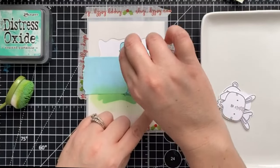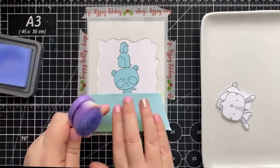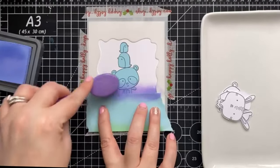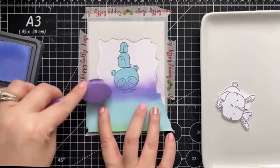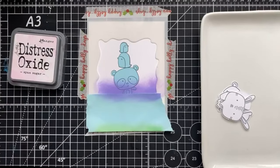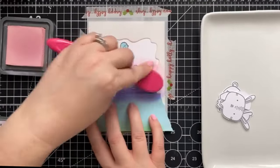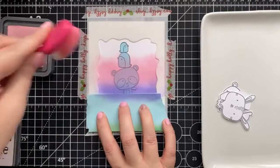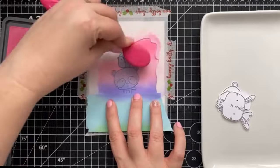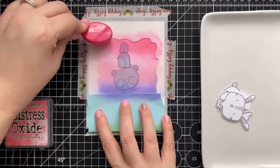And now for the reveal — I can use the other side of the Heffy Memo Tape to protect our grass line. To start our sky, I reached for shaded lilac. And now I'm going to reach for spun sugar and carefully blend them together. And last but not least, picked raspberry. I love how seamless the oxides blend together.